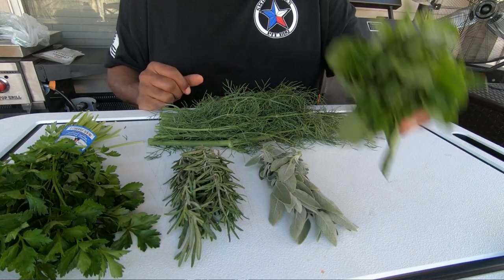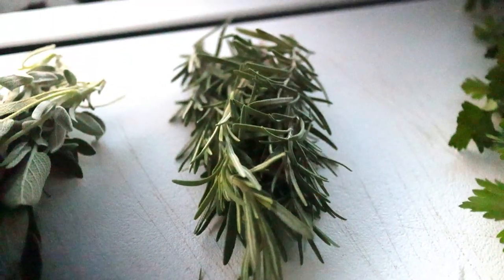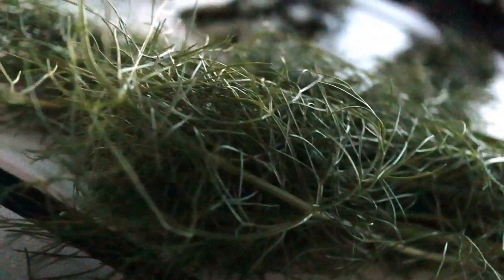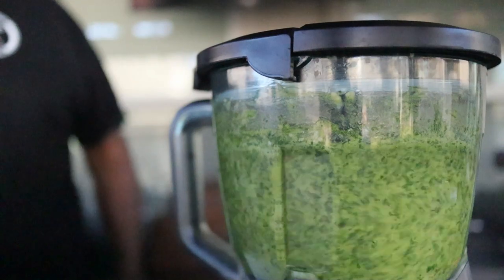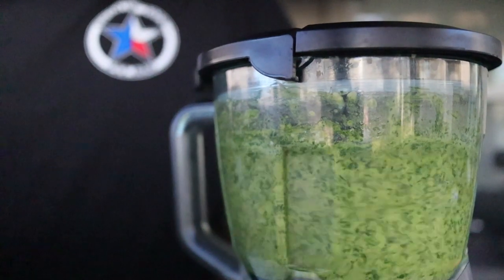The first step in getting this porchetta put together is we've got to get our aromatics, our herbs, and everything together that we're going to put inside. What we've got here is a little basil, some sage, some rosemary, some flat leaf or Italian parsley, and the fronds from fennel. We're going to give this stuff a rough chop, pop it in our food processor, put some extra virgin olive oil in there, and make a paste that we're going to put all over this pork belly.